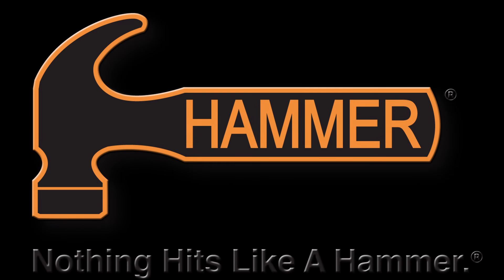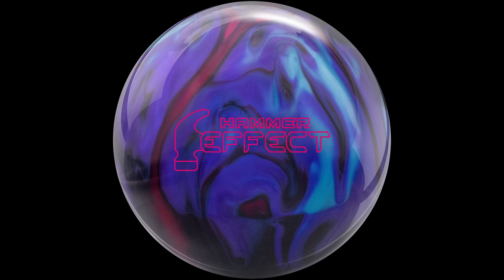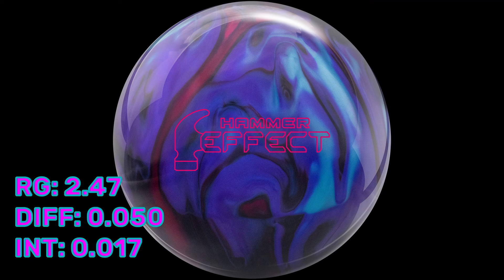Hey everyone, welcome back to the channel. Today we're going to be taking a look at Hammer's newest release, the Hammer Effect. This is a top-of-the-line asymmetric, go-long, flip-hard ball.